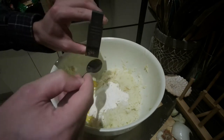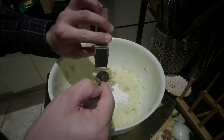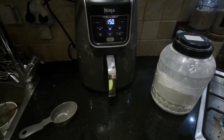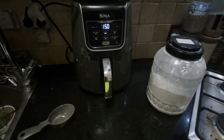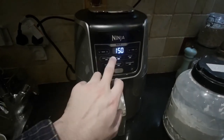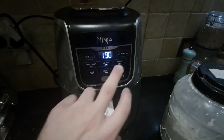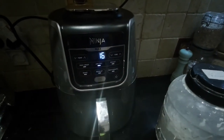I'm just going to use pre-ground black pepper here and go conservatively. The recipe says to preheat the air fryer up to 375 degrees Fahrenheit, which is 190 degrees Celsius. The time is supposed to be set for 16 minutes.